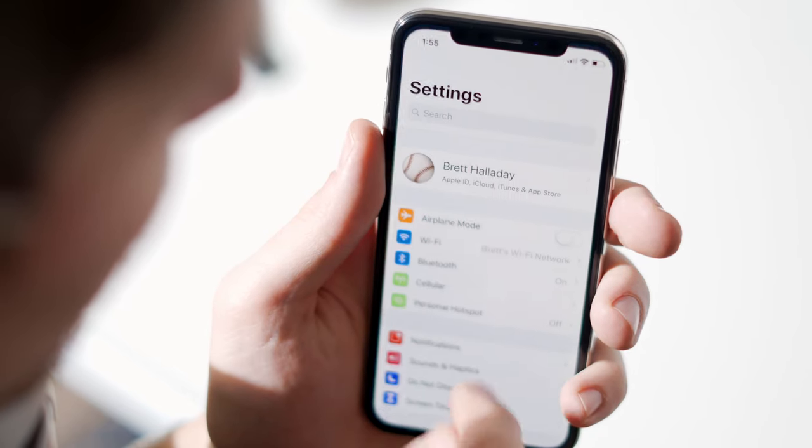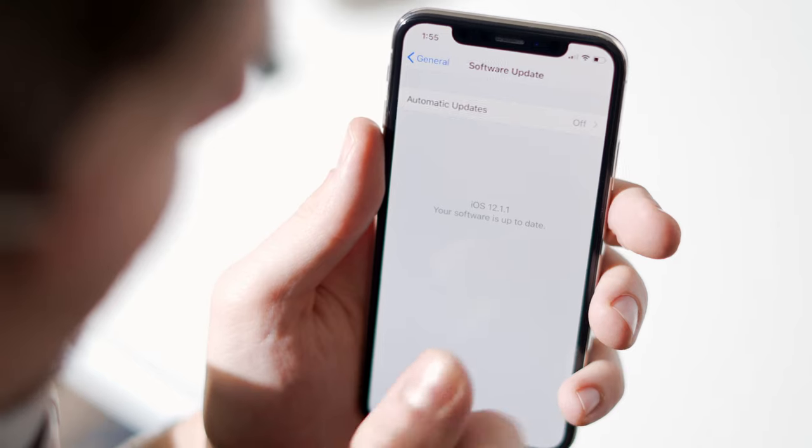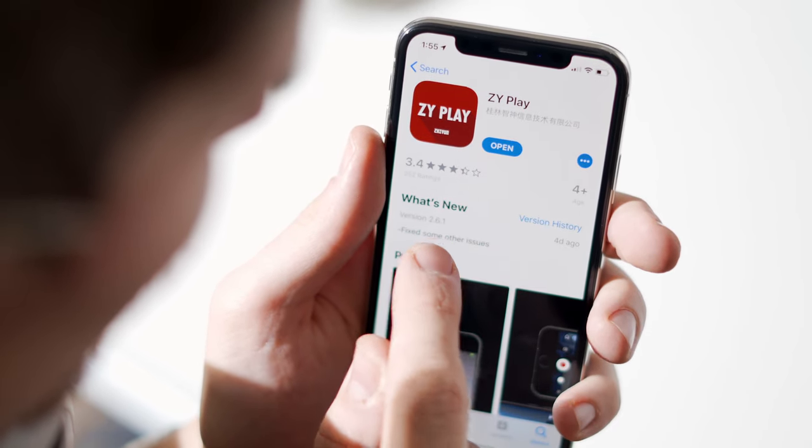Upgrading the firmware on the Weeble Lab is really important as it often contains new features, bug fixes, and better compatibility. Luckily, upgrading the firmware is a really easy process compared to previous gimbals and it's all done inside the ZY Play app. First, make sure your phone is on the latest operating software and the ZY Play app has also been updated.